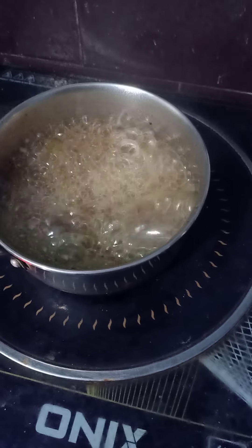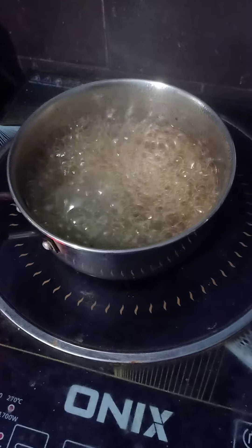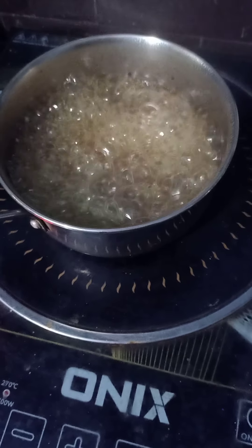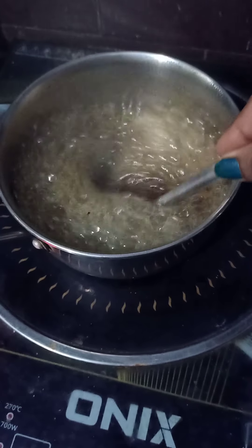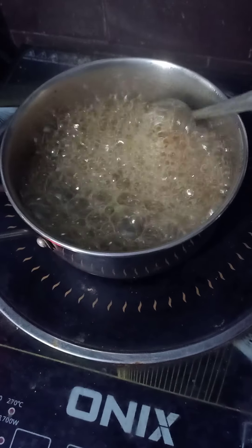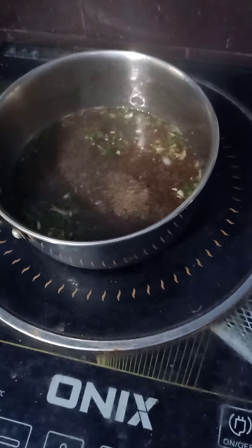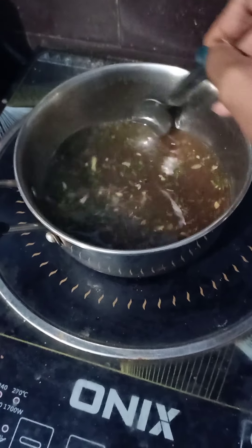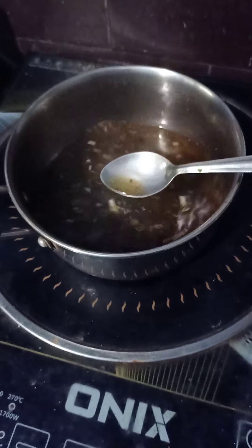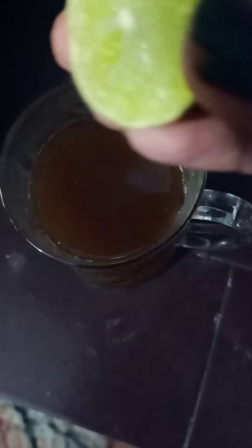This is a tea. While it turns out, the taste is good. We are ready to taste it. Now I will add the juice. Let's try the coffee.